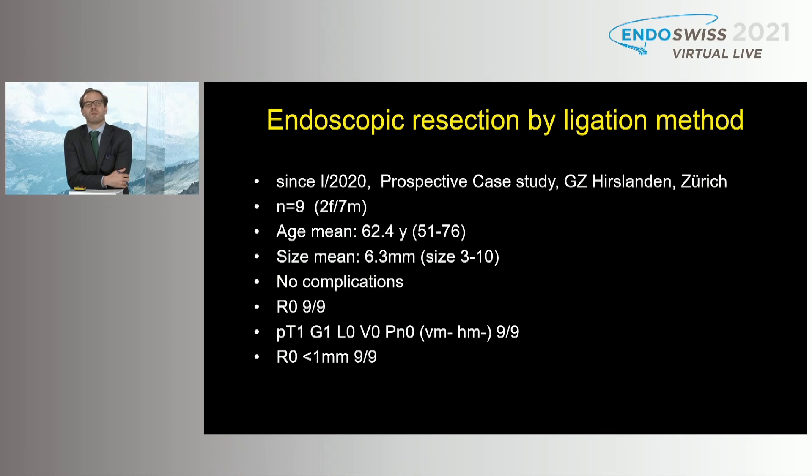Thank you so much. Now we need more data. I would like Stefan to talk a little bit about data. Coming back to the question from the auditorium — the question was whether we can do a standard EMR. I have to emphasize this: we can't do a standard EMR. Also with underwater EMR, I think there's a high risk to leave some remnants. So you shouldn't do a standard EMR, also not underwater. Coming back to our cases in Zürich — since last year we collected nine cases with rubber band ligation therapy and EMR. We had a mean age of 62 years, size between 3 and 10 millimeters with a mean of 6.3 mm. We had no complications, an R0 resection rate, and all met the low-risk criteria for NET tumors.